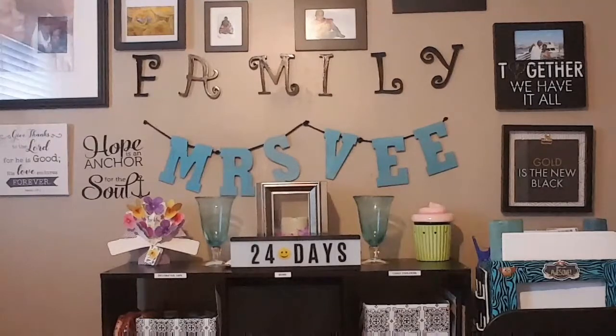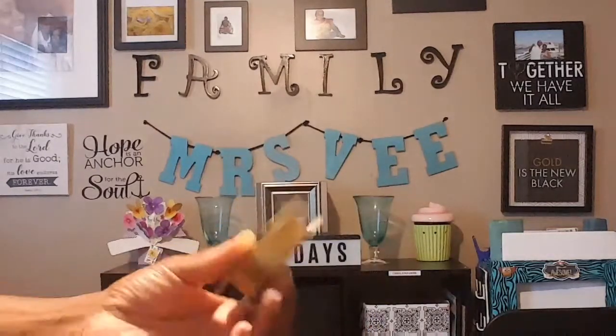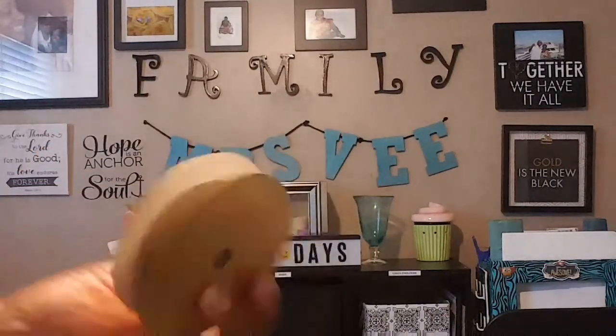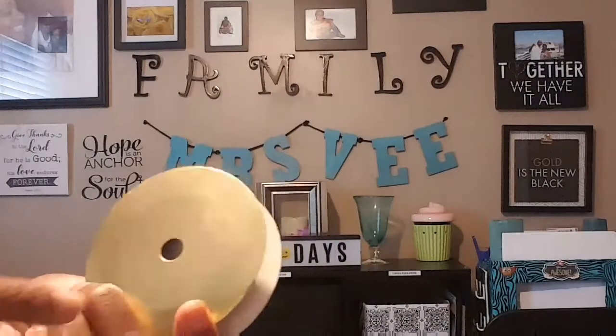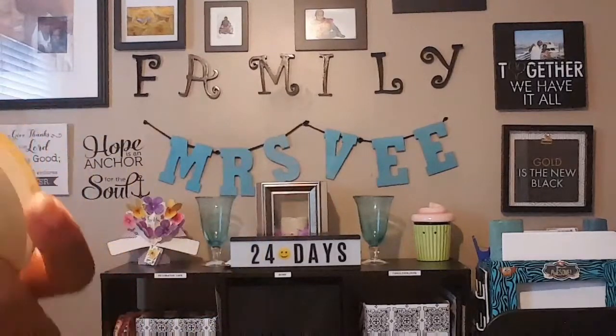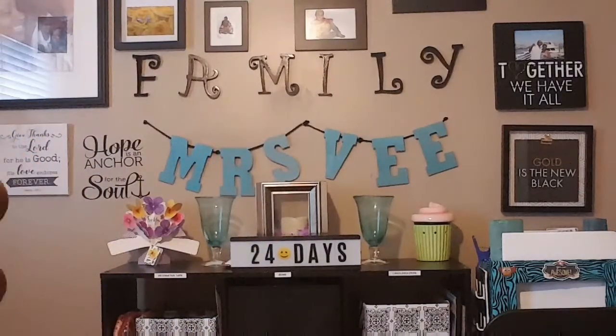I went ahead and painted these a gold color. For the wheels, I'm using leftover spools that come with your ribbon from the ribbon holder — I kept these and painted each side gold. They already have little holes in them, which is perfect. My inspiration came from a young lady here on YouTube — I can't pronounce her name properly so I'll link her channel in the description box — and I also got some inspiration from Pinterest.